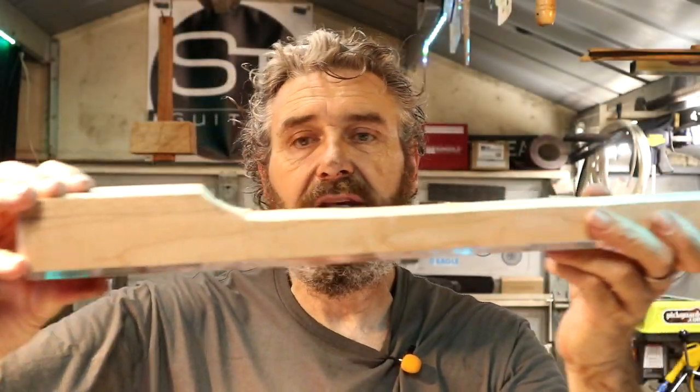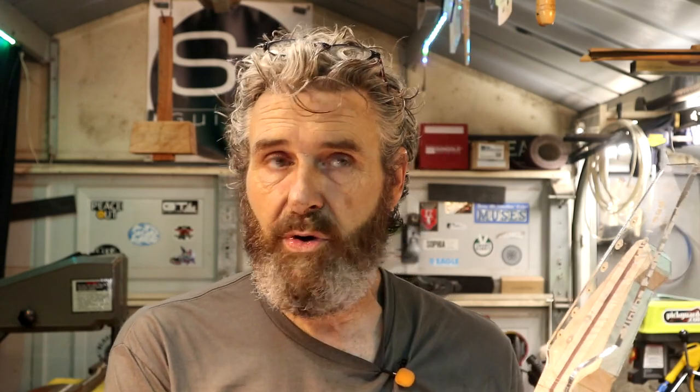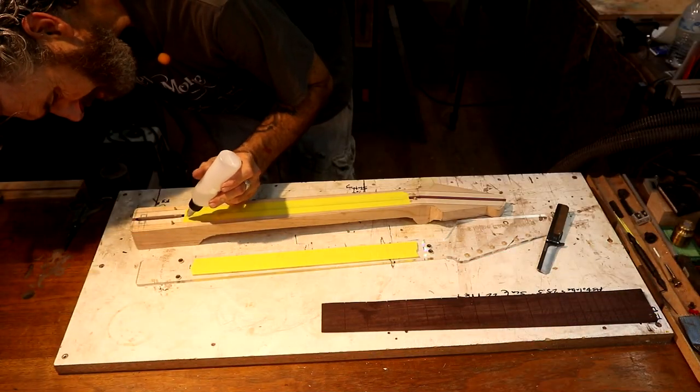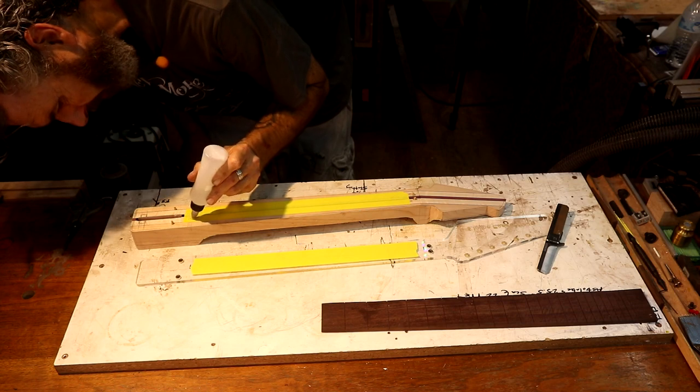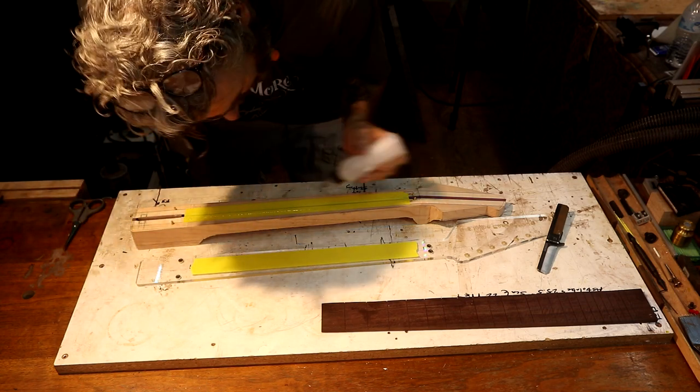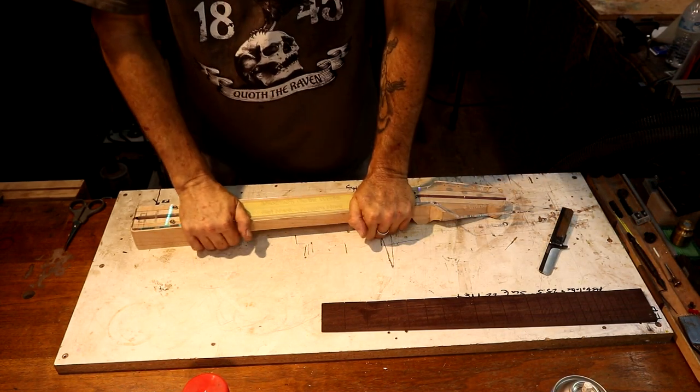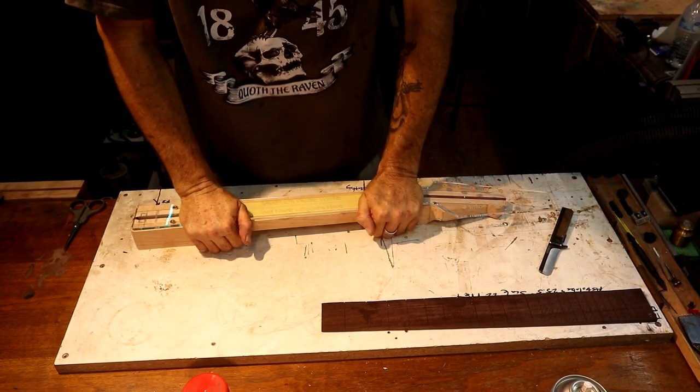I ended up getting it pretty much roughed out. I've got this template attached to these alignment pins - two here, two here. I'm going to pop this template off and attach it with some superglue and masking tape to make sure it does not move, and we're going to kick over to the router table and get the perimeter shape of this neck cut. I just need enough to hold this template - I don't want to take a chance of it coming off and causing any drift.